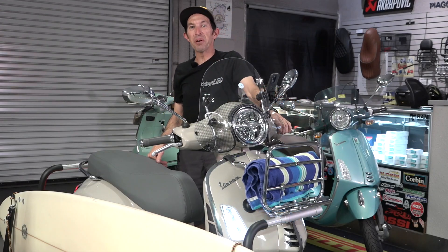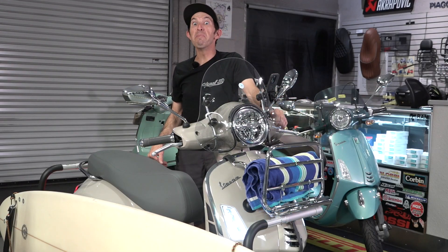Hey everybody, Robot here from Vespa Motorsport here in San Diego, California, the premier dealership for the Vespa scooter.